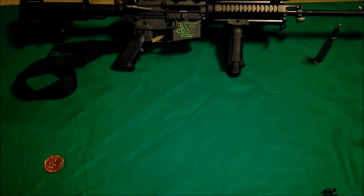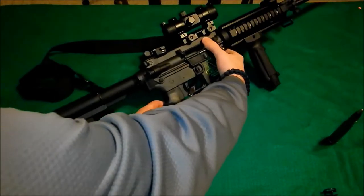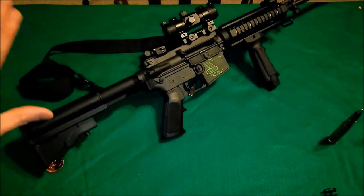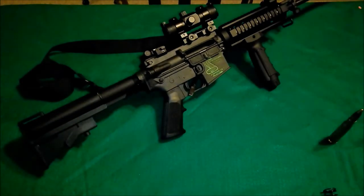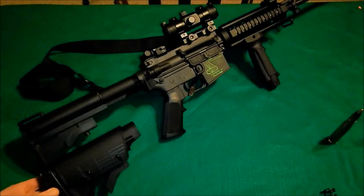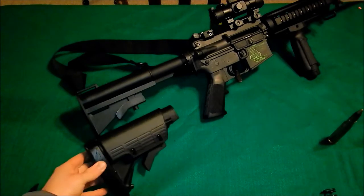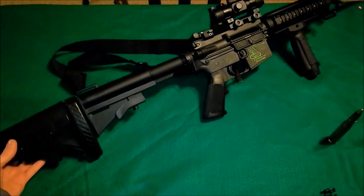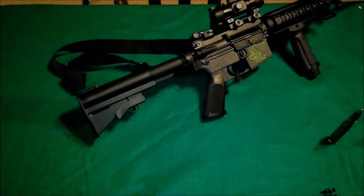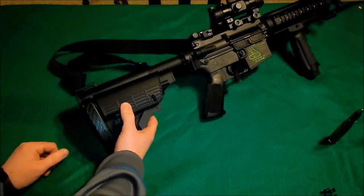We'll get right into it. We're basically only interested in the stock portion of it. Everybody who's watched my videos knows how much I dislike that stock because it's so small. Here's the new one, and just by comparison — look at how much that differs. It's so much wider, bulkier, and it adds a good inch to inch and a half onto your buffer tube there.